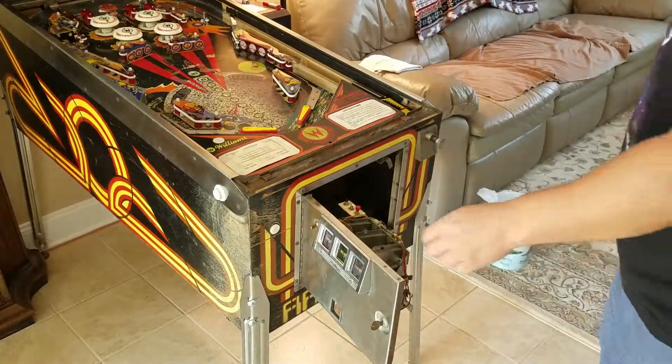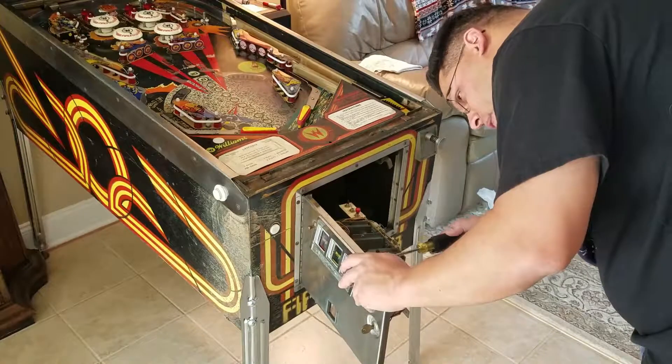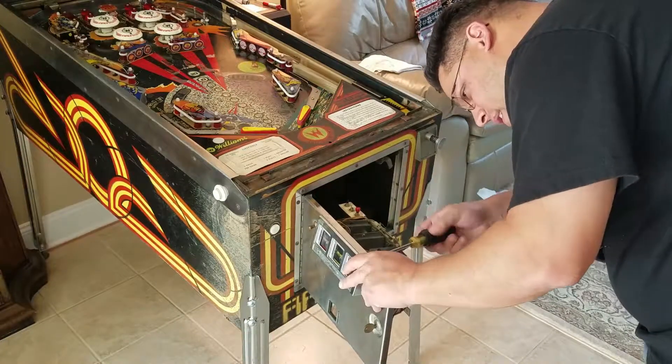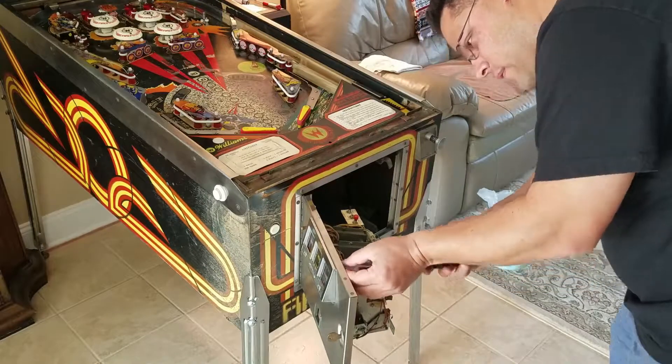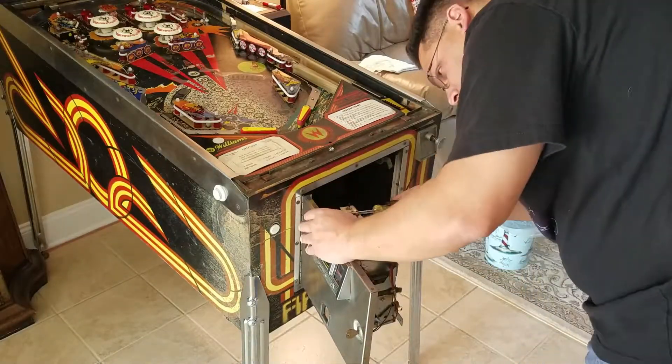So behind the door, real quick, there's a couple of screws. You can't miss them. I have two, of course. It wants three. So we take them off and put them in a safe place.